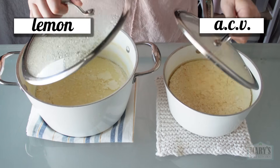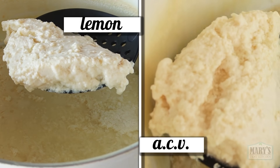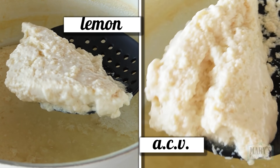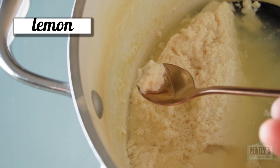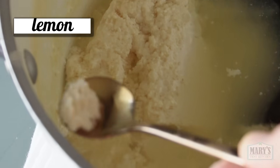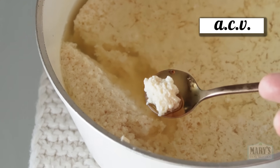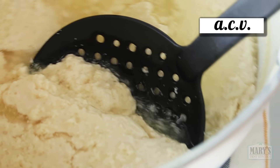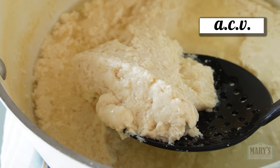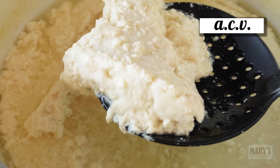Afterwards, they are both very well coagulated. Let's taste the fresh curds. The lemon is lemony — the curds are soft and the flavor is actually pretty good. The apple cider vinegar is kind of what you would expect; there's that signature fermented apple sourness that is definitely there. The curds have slightly more bite to them, like it sticks to your teeth a little more. Let's press them.